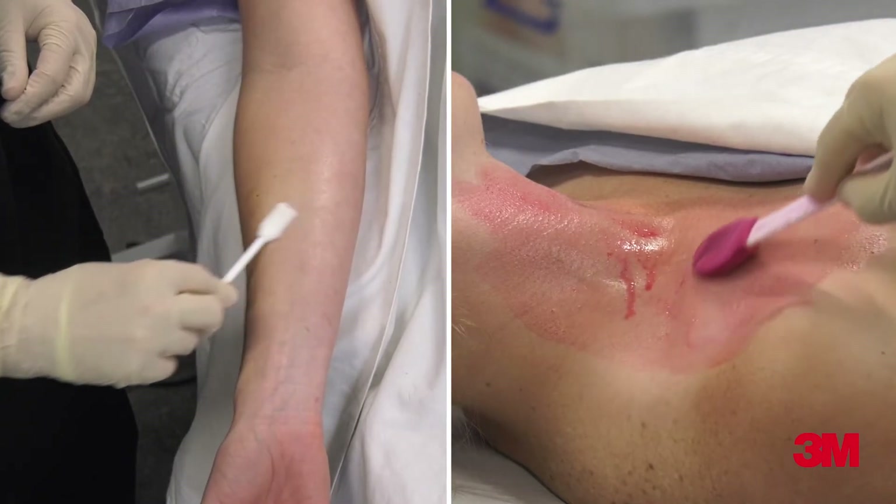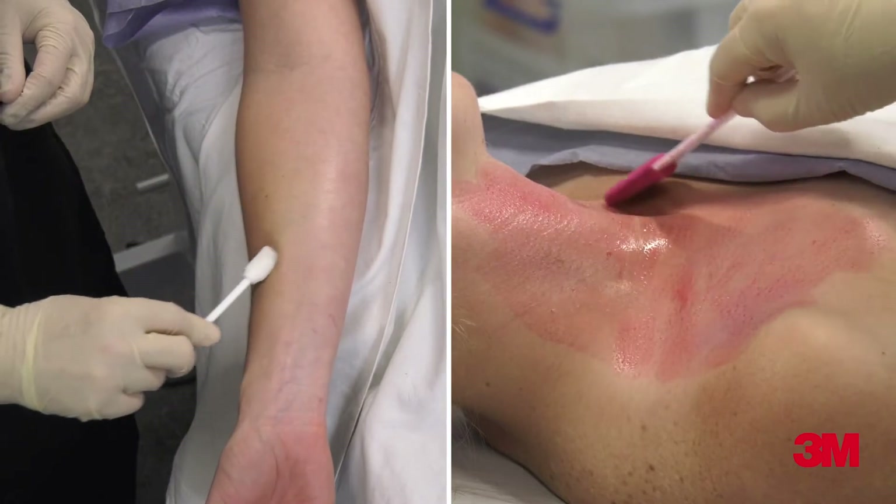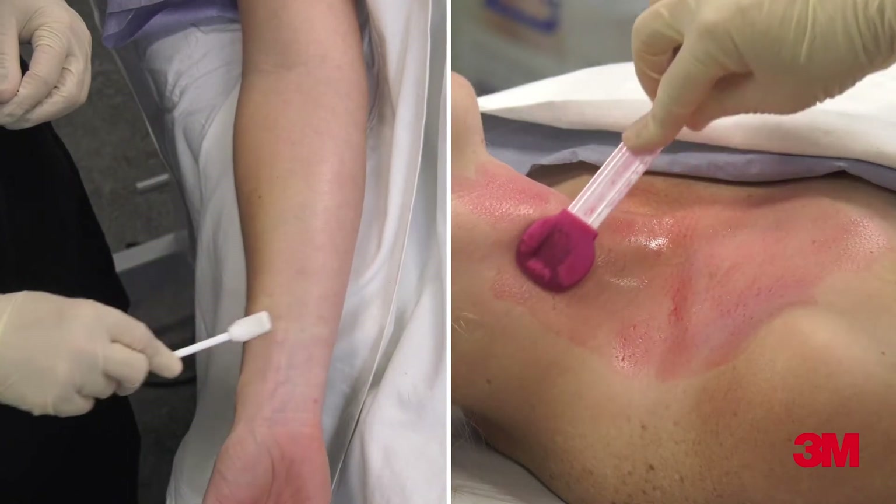Allow the skin antiseptic to air dry completely. Dry time can be affected by volume of product, body site, presence or absence of hair, and humidity. Discard swab.